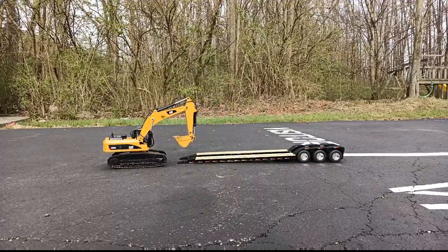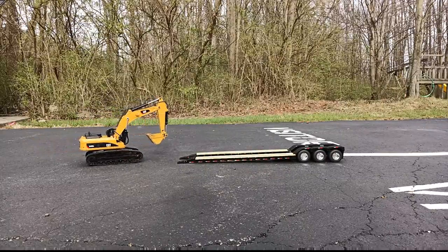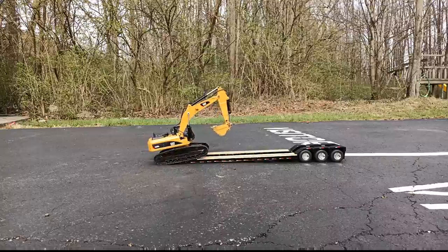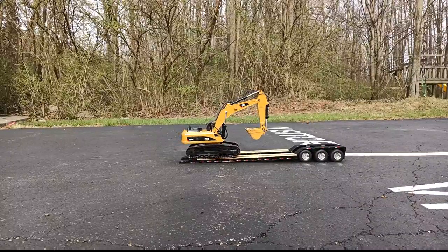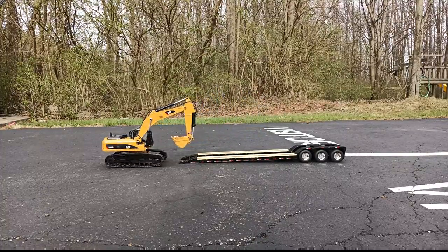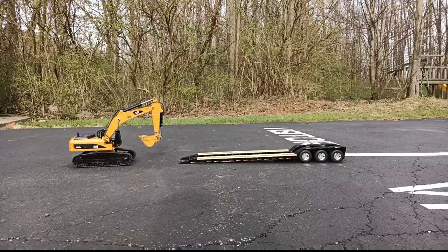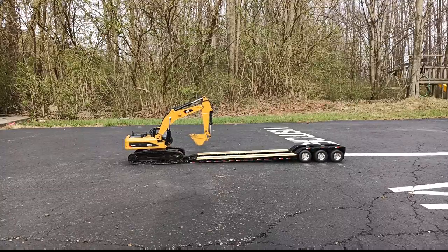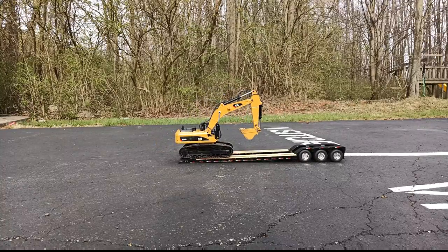Now this has become a mission. Take two — here we go — excavator on the Lowboy. I was at Matt's, the Mid-America Truck Show, and I was talking to a gentleman, an actual trucker, who loads heavy equipment and hauls them on Lowboys in the real world. He was telling me the idea is you pick a couple boards on the Lowboy when you're loading a piece of heavy equipment and essentially line it up with your tracks. I'm sitting behind the camera so it's kind of hard to do that.